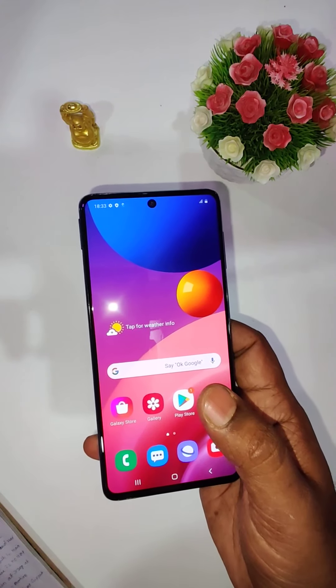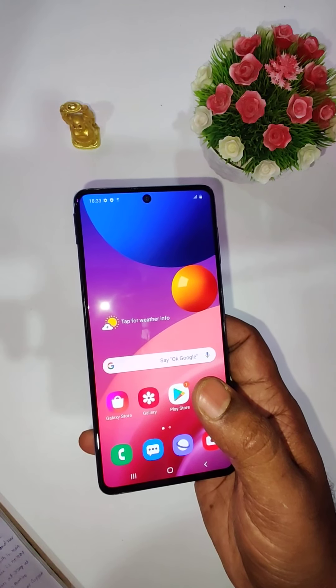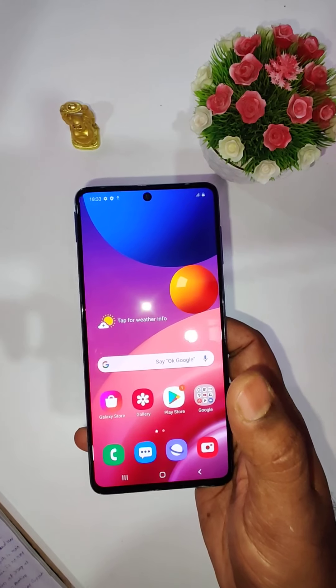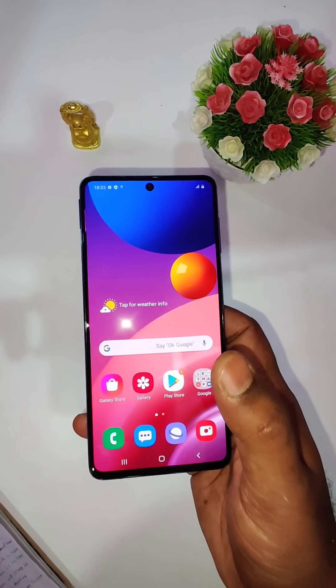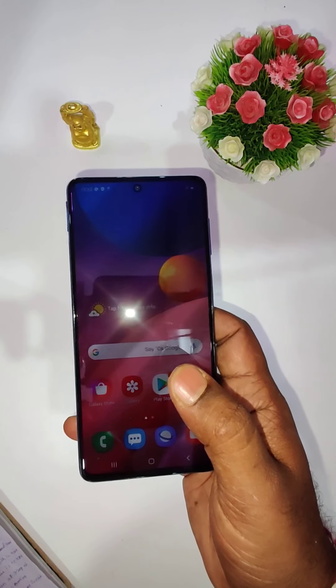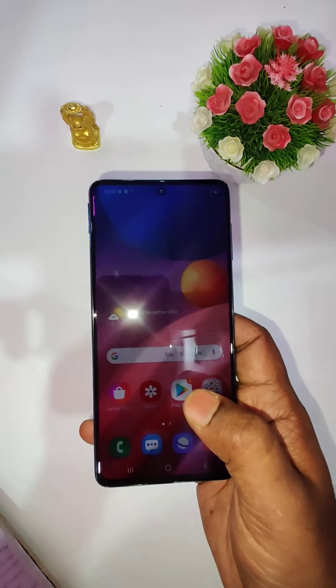So this is the unboxing and overview of the Samsung M51 — a brilliant Infinity-O AMOLED display and a massive battery. This is the best mid-range phone available today. Thank you for watching my video and we will meet in the next video.